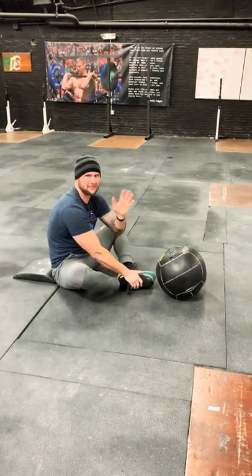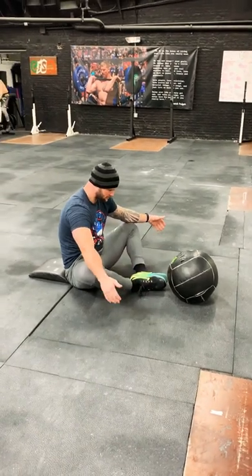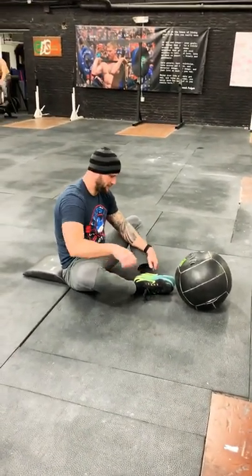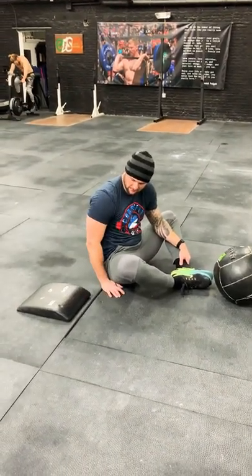All right guys, we got coach Chad here. We're going to go over the medicine ball ab mat sit-up. When you're setting up, you want the bottoms of the feet together and then knees splayed out to the side in that butterfly position. With the ab mat, we have the bigger part of the ab mat behind him, so he's going to set that up.